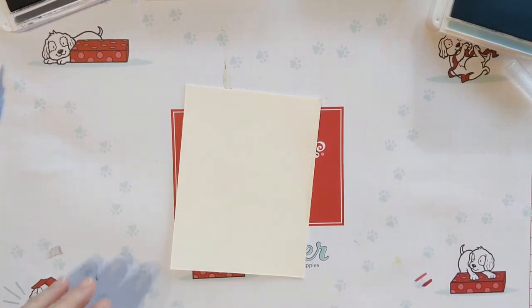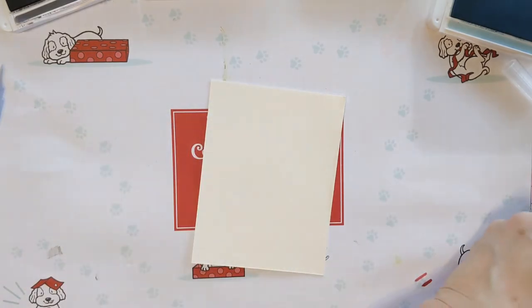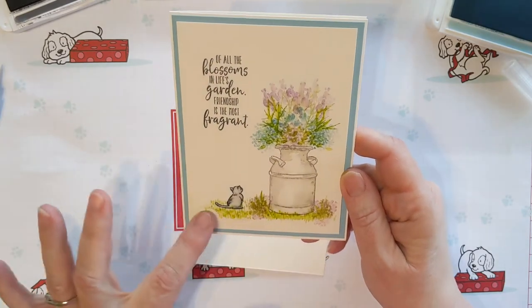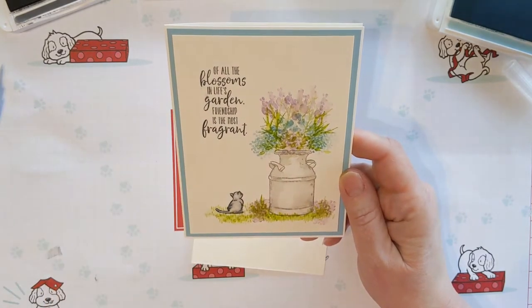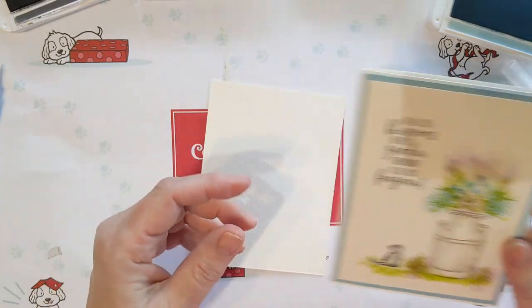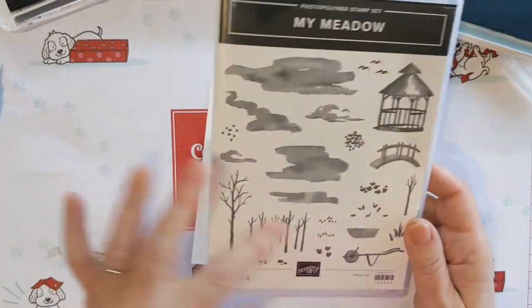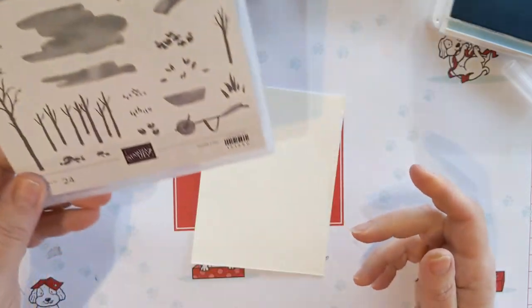Hi, it's Brenda from Paper Tree Creations, and I'm here today to show you a fun watercolor technique. I've always loved this technique and I've been waiting for Stampin' Up to come out with some stamp sets that you can do it with, and they finally did! The My Meadow stamp set has all these small images that make it really nice to do.